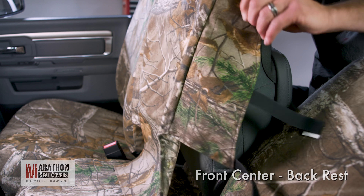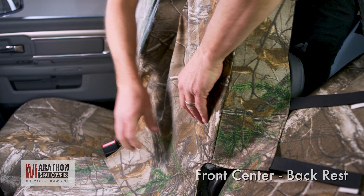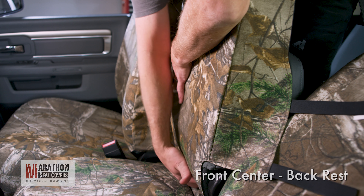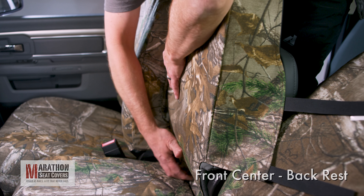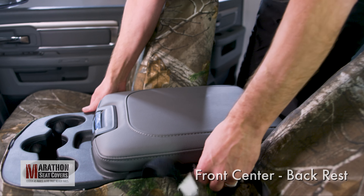Fold the center backrest up and pull the cover into position, lining up the cover seams with the factory seat seams. Fold the backrest down and pull the cover up.